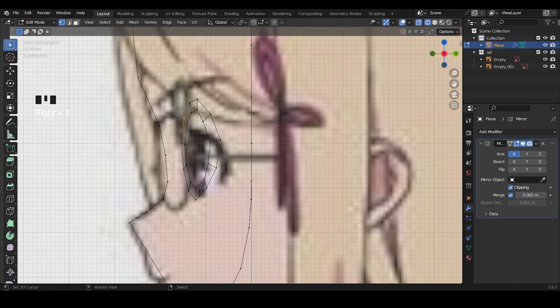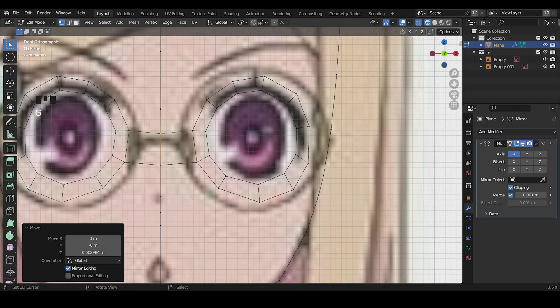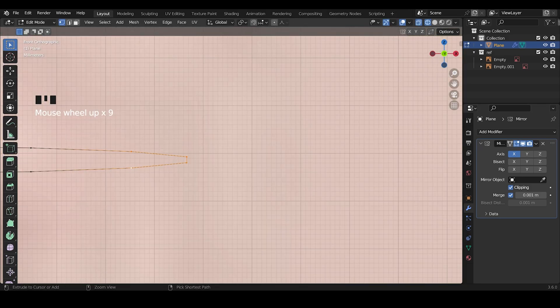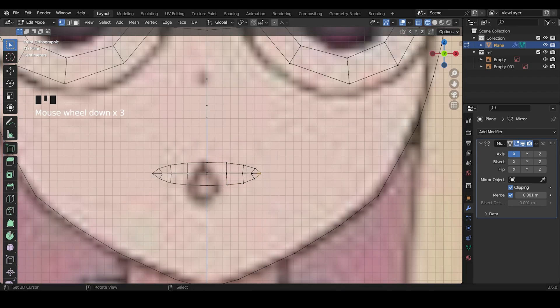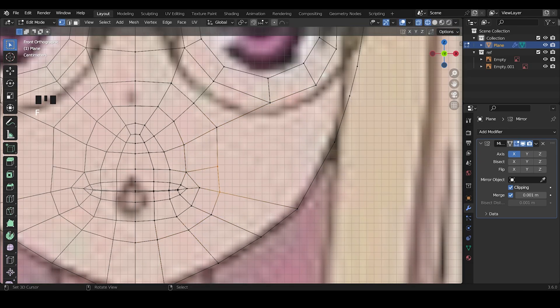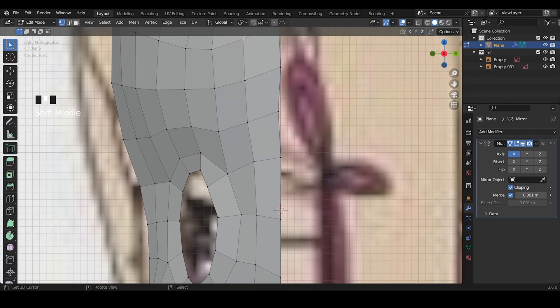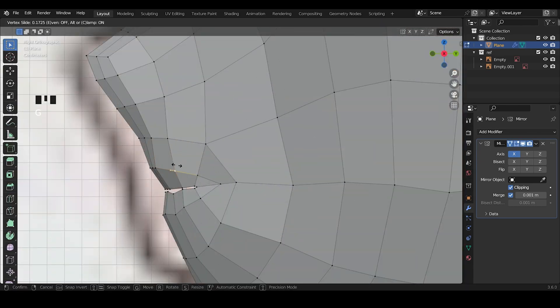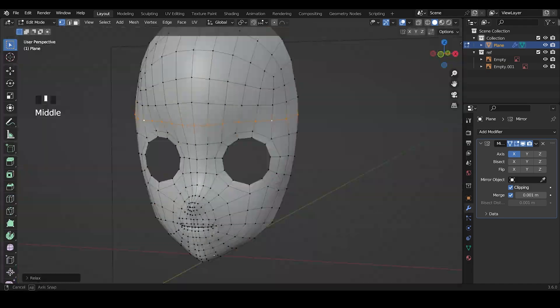Extrude the eye and then join with all the vertices. For her mouth, I added 15 vertices and start doing this shape. The slight relax brush is so useful — I use it all the time. Be careful with the eye socket and check it from every angle.